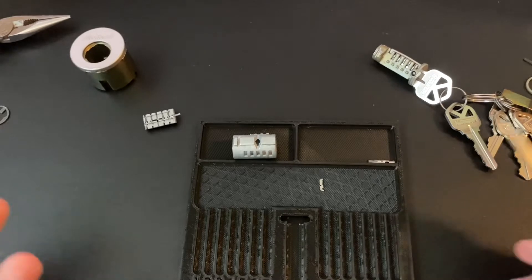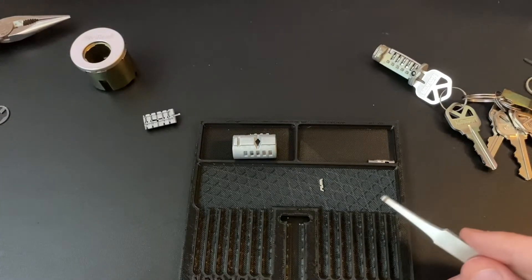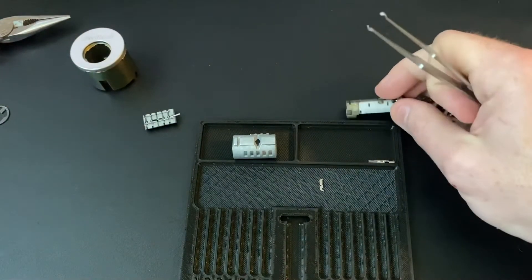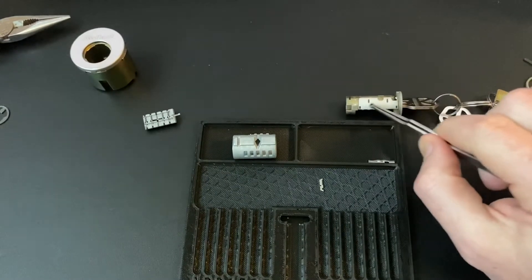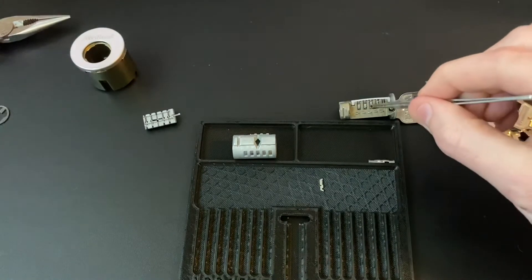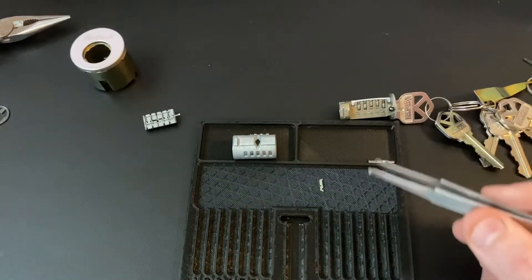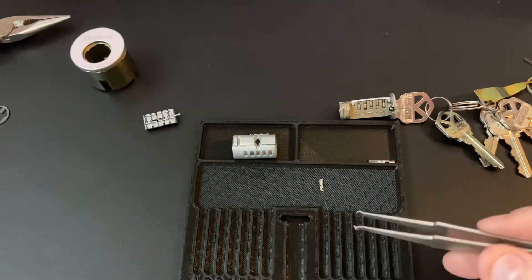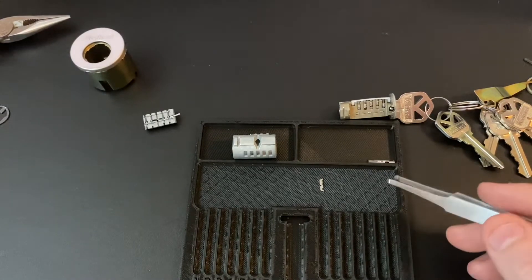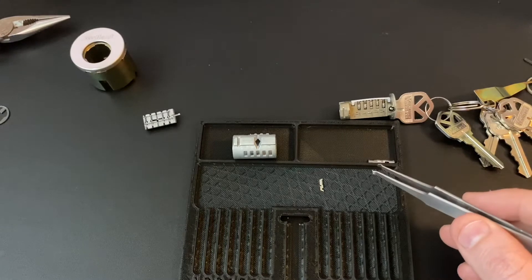So not a traditional pin tumbler lock — no shear line — but some interesting mechanisms here. One thing I will note is that this part of the housing right here is plastic. The metal on these fins is kind of thin, and these notches are a little shallow. So this lock I have heard is actually very easy to just force open if you just put a screwdriver in and turn real hard. When I was picking my Gen 3 or learning how to pick the Gen 3, I actually stuck a shim in the side and broken part of it.